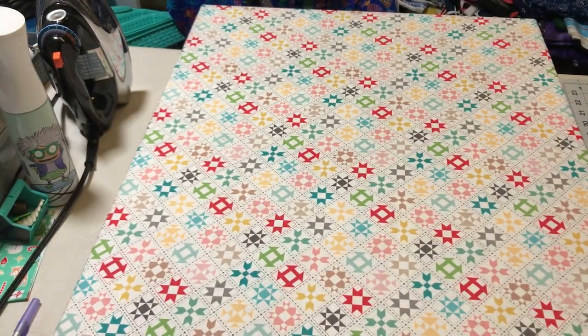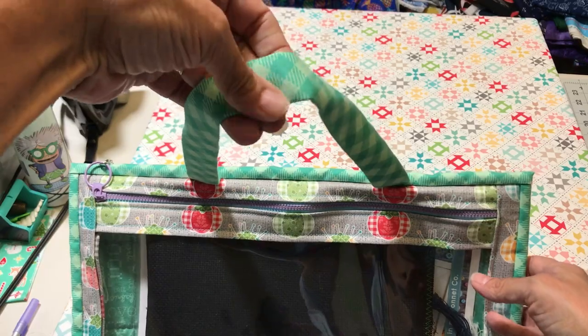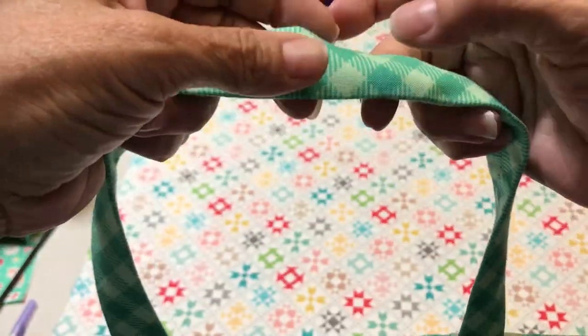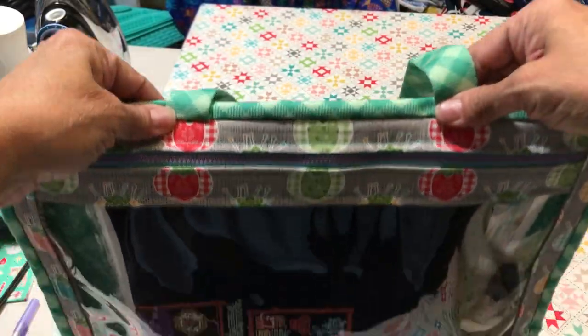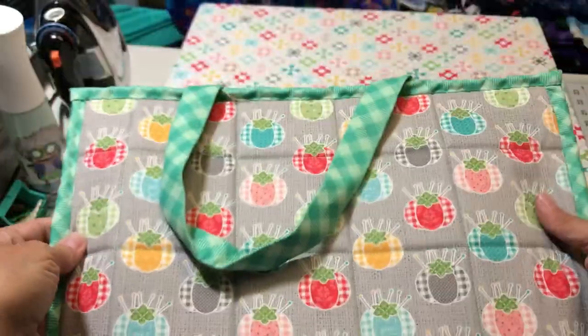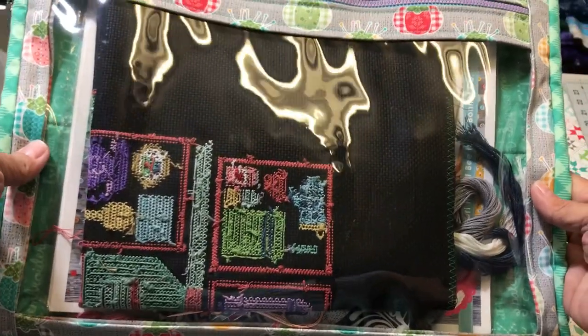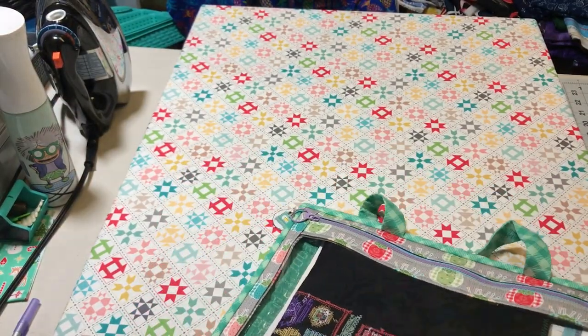But then I wanted handles like the ByAnnie handles, so I made this one out of Lori Holt fabric. I was so excited to get the handle on there that I put the strapping but didn't sew the stitches on the side. At least I finished it - it's really cute, it's in her fabric. This size is 15 by 11, and I think this is the perfect project bag size.